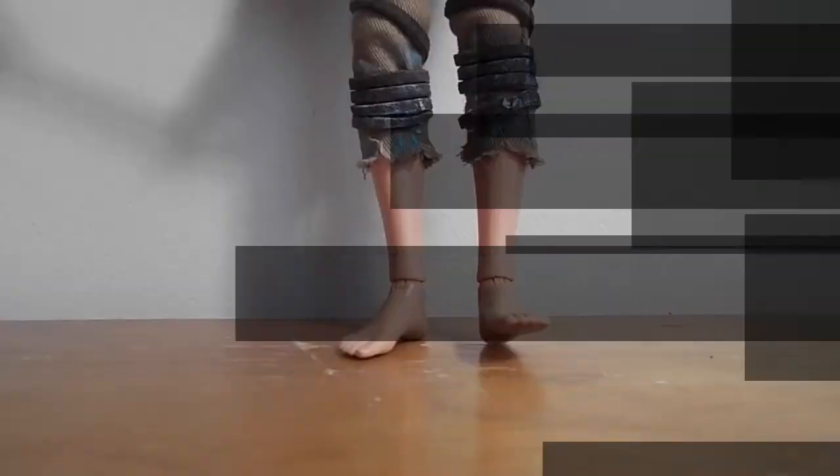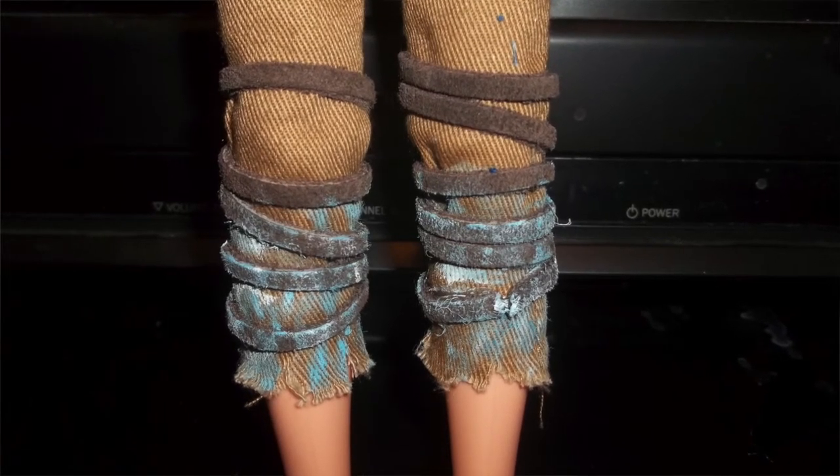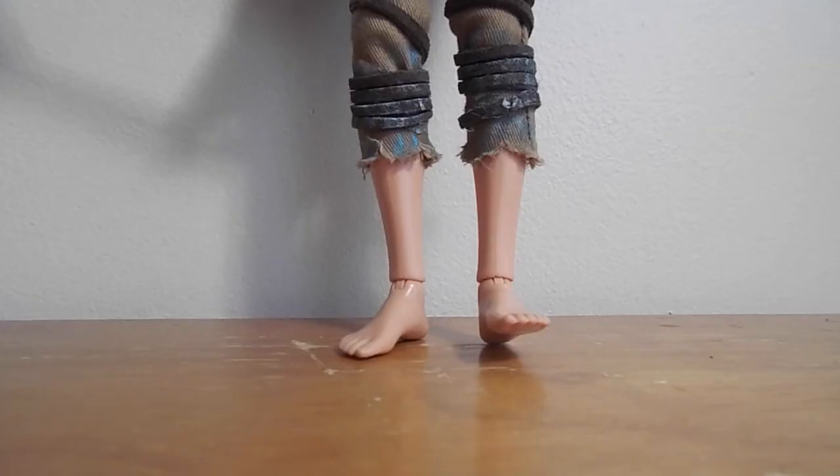For his pants, the only thing I really changed was the bottoms — I added some light blue and white to give it that frosty color. In the movie his pants look kind of frozen and frosty, but I didn't go into that much detail.